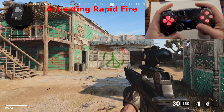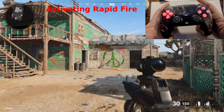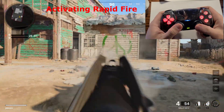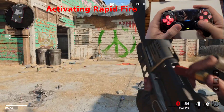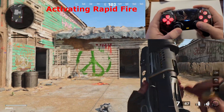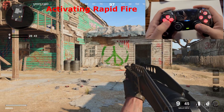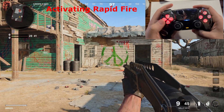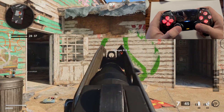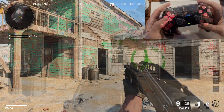With rapid fire activated, you just hold down your trigger and it will constantly keep firing automatically. Personally, I really like this rapid fire mod with the semi-automatic DMR assault rifle, because the DMR is really powerful and with rapid fire it's pretty much unstoppable. To deactivate rapid fire, just quickly double-tap the left arrow again and the green light will stop flashing.